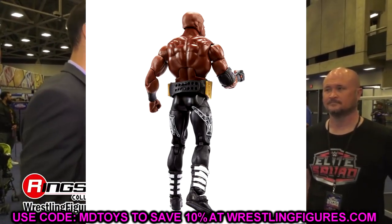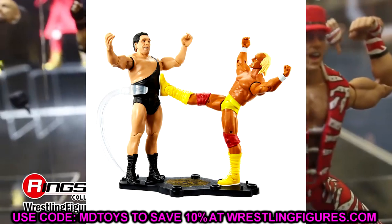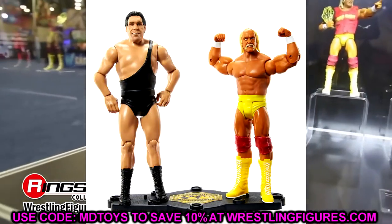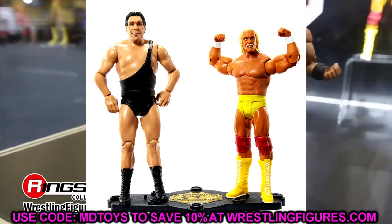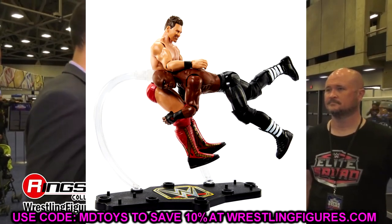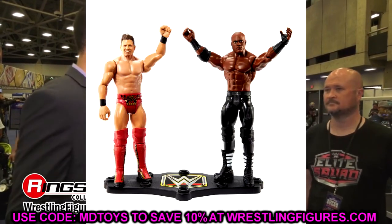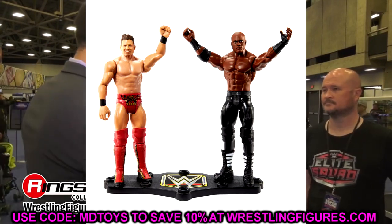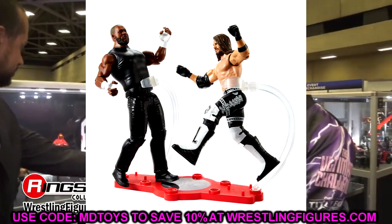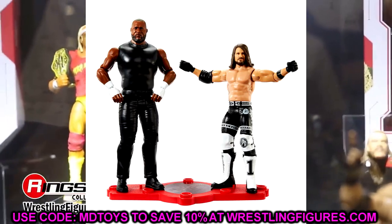We also have a look at the Battle Pack figures. The Hulk Hogan and Andre pack is probably the coolest one — Hogan gets the classic articulation, and it's a nice on-card display piece. The Bobby Lashley and Miz two-pack is kind of eh, and then lastly you have AJ Styles and Omos, which is a re-release of Omos and a re-release of AJ that we've seen many times before.